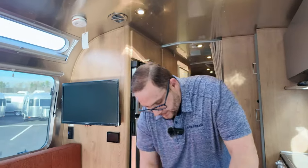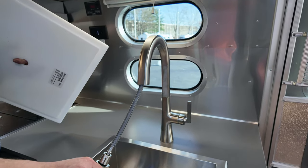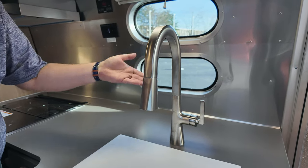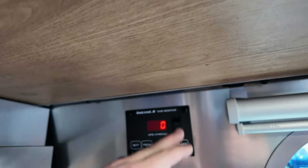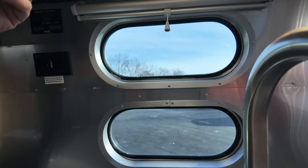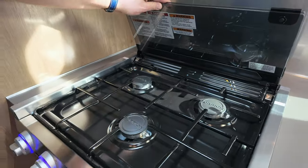Up front of the countertop you'll have more storage with a large trash can, a stainless steel surface-mounted sink, and a new faucet I really like. You'll have the Sea Level monitor system to check your battery, fresh water, gray water, and black water, plus the water pump on/off switch. There are porthole windows — one of my favorite Airstream design elements — with a shade that comes down, plus a new LED light strip above, which is an upgrade for 2024.